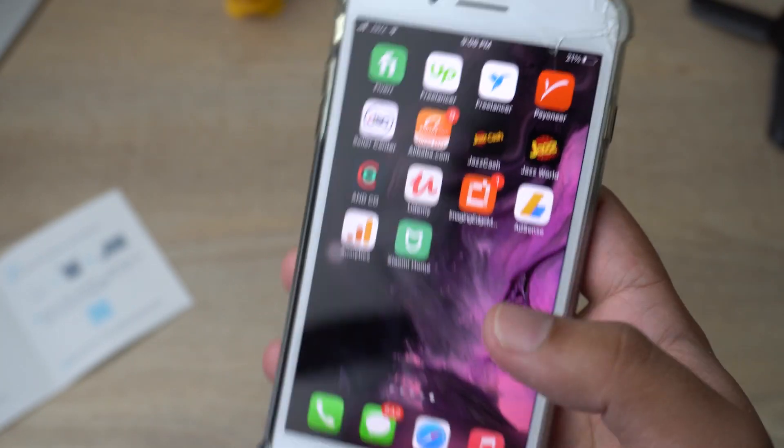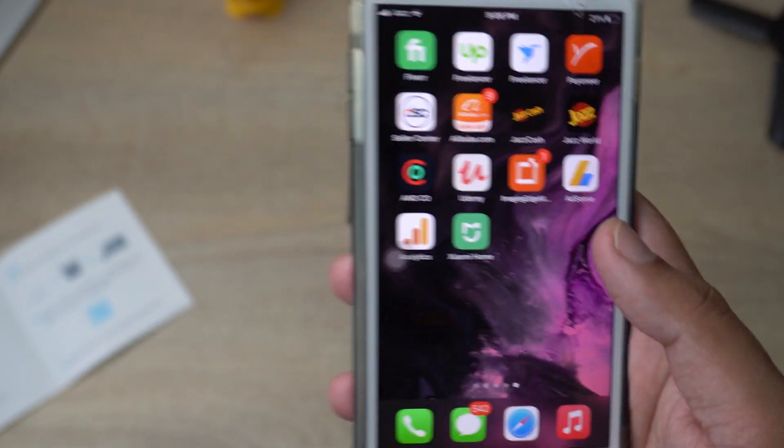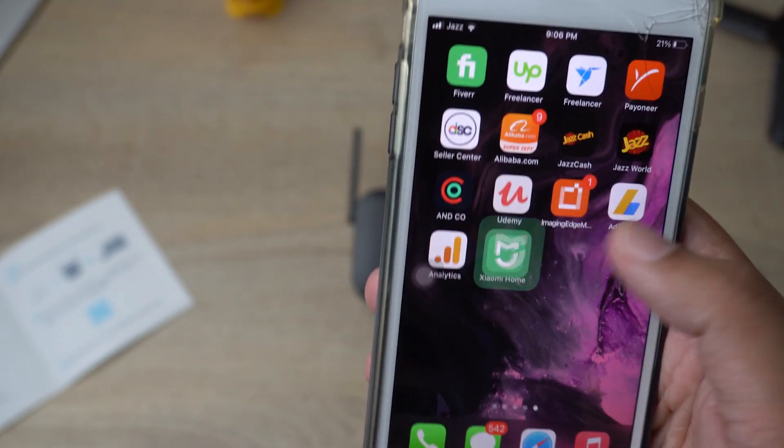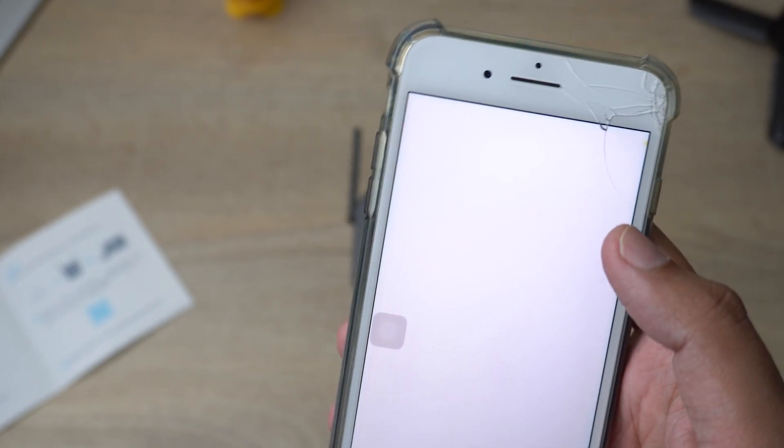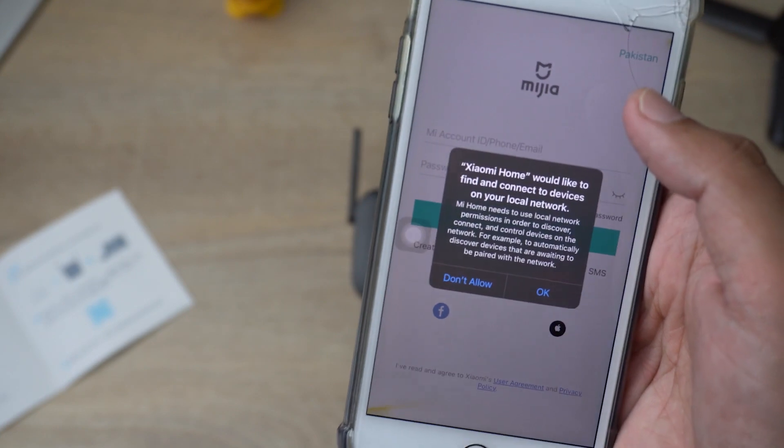Make sure that you are connected to the same Wi-Fi network that you want to extend. Now I am going to open the app, and you can also see that in this room the Wi-Fi connection is really, really low.